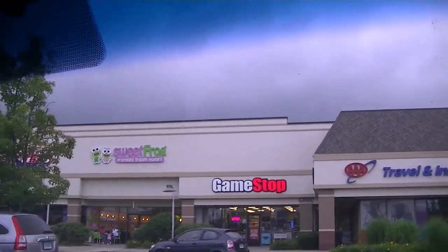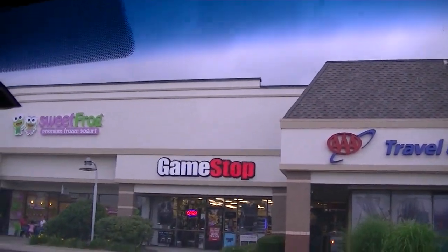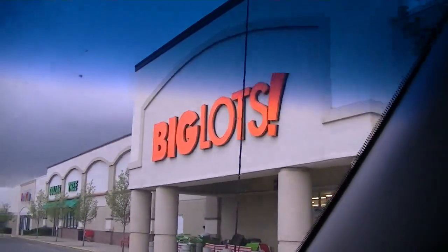The Asian restaurant we used to go to — the sushi place is gone. Big Lots.